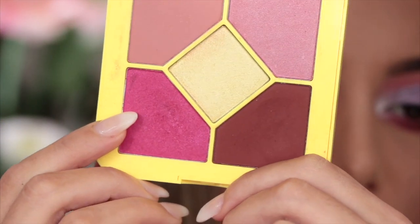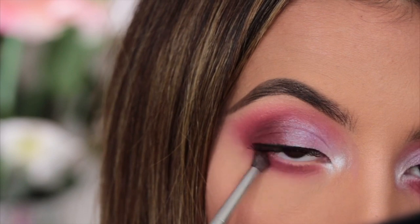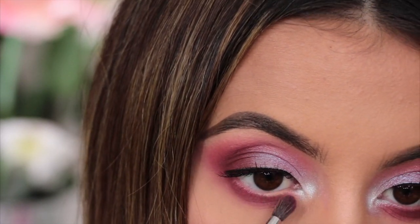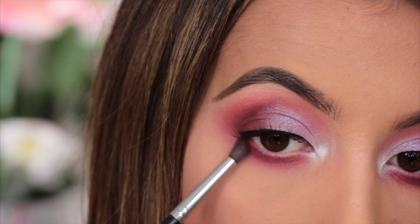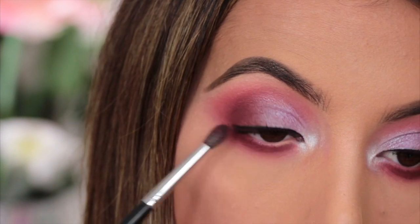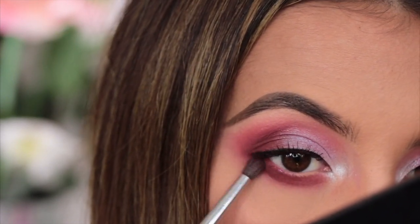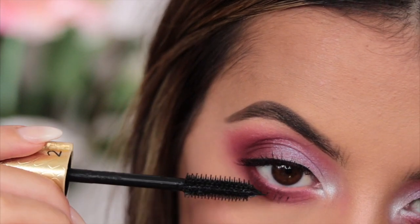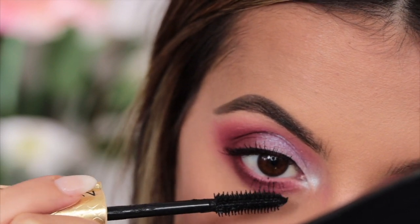On my lower lash line I'm going to pick up the shade Strawberry again and run it along using my Morphe M507 brush, picking up quite a lot of color, dusting off the excess, and working it on. Then taking Baby Cake once again, I'm going to apply it just on the outer corner for more depth, using the same brush. Then I'll whack on a coat of mascara on my bottom lashes.